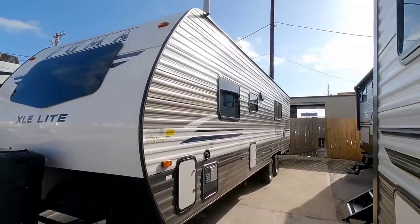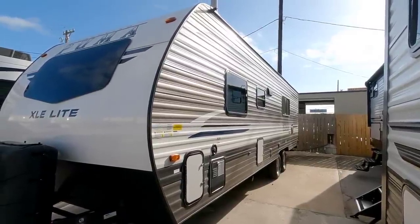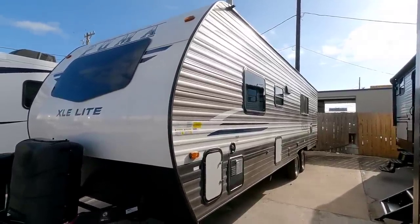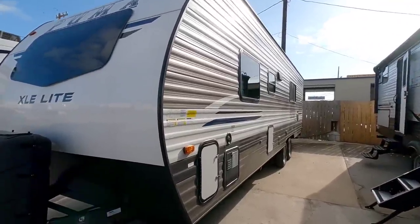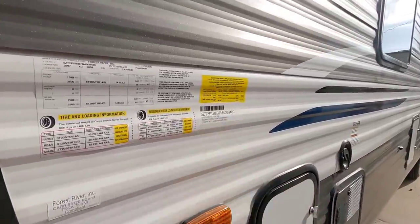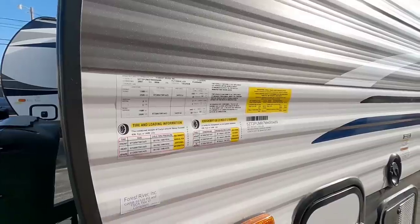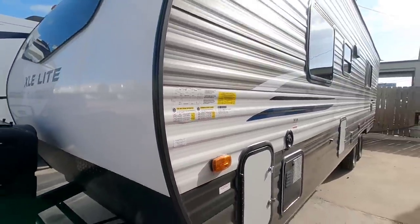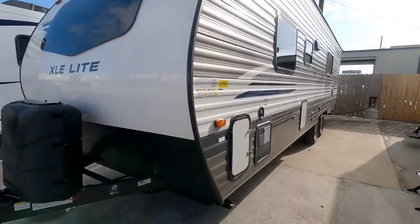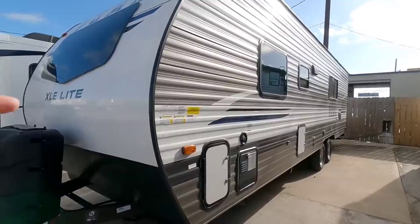This is a pretty long travel trailer — upwards of about 28 to 30 feet long. That length is the main reason I would probably recommend a three-quarter ton truck for this specific unit. With a 5,164 pound dry weight you're likely to load it up to around 6,000 pounds. You could get away towing it with a half-ton, but my suggestion would be a three-quarter ton just because of the overall length.